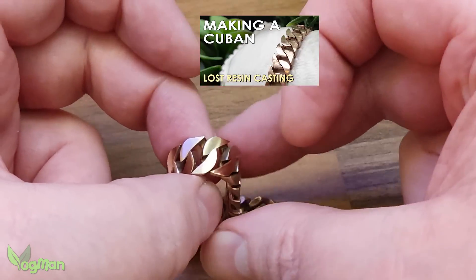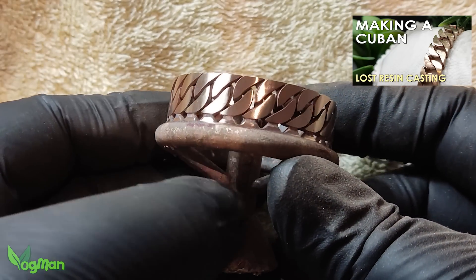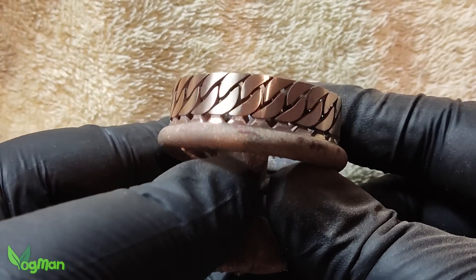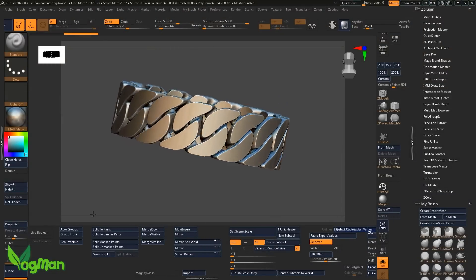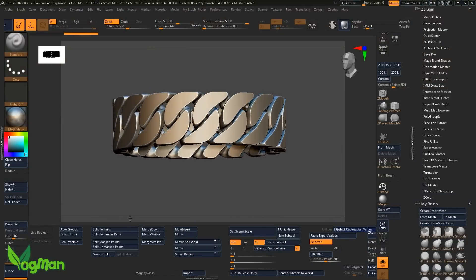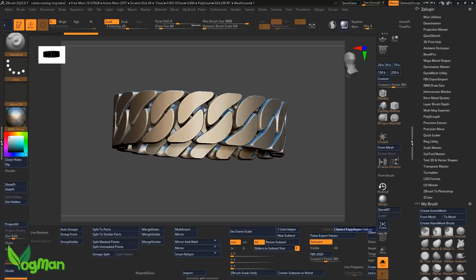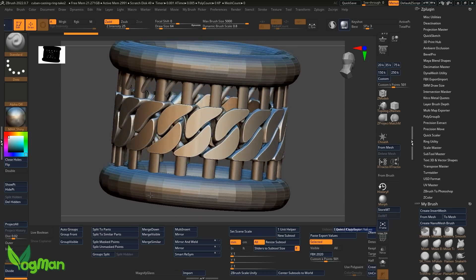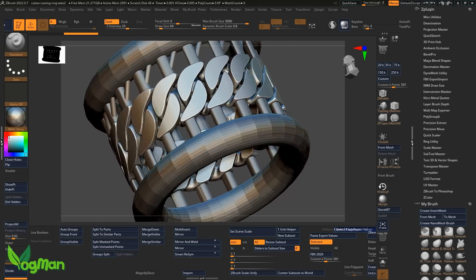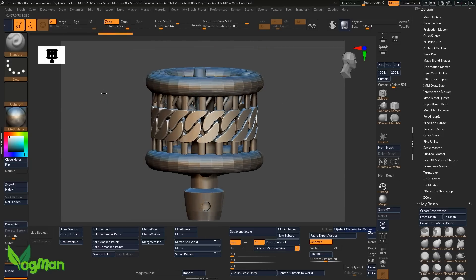You may have seen me casting the Cuban link chain in situ a few weeks ago. I liked the look of it so much I decided to design a ring, though this one has fixed links to allow for exact sizing. When I designed the ring, I decided to incorporate a thick metal feed ring above and below the delicate parts of the Cuban links, and I also decided to incorporate the sprues into my design.